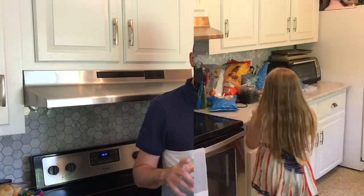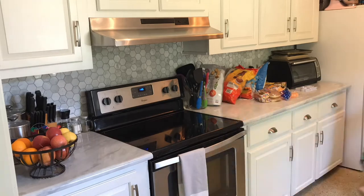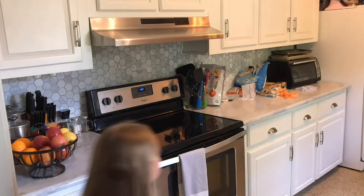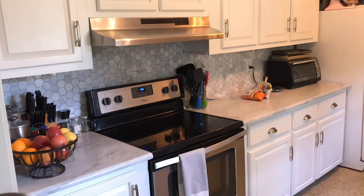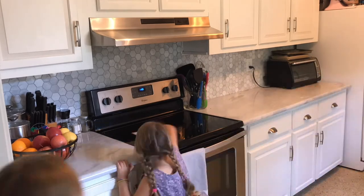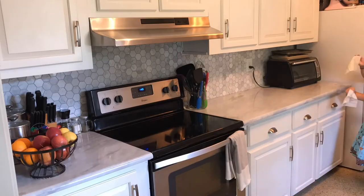Before we get ready for that, there are some things we need to do here in the kitchen. Go ahead and clean off your kitchen countertop so that you have some space to work. It's also good — it gives you space to move around the kitchen a little bit, but also is great for laying out all of your ingredients to make sure you have everything you need for that recipe.